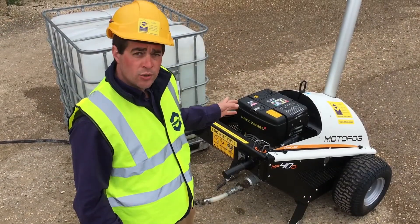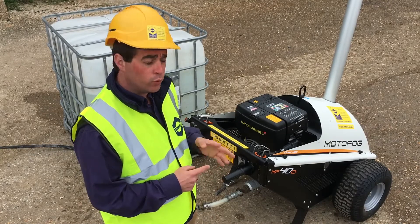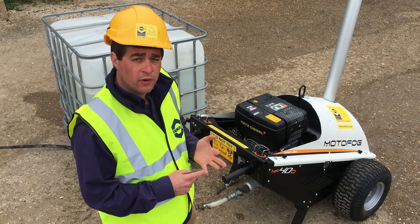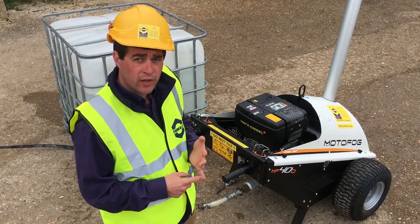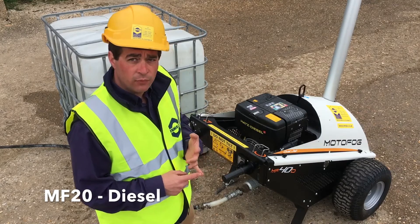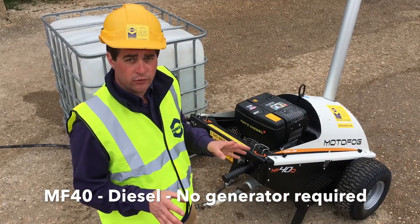With the Motorfog range, there are three models available. We have the MFJ10 up to the MF40, which is the unit we have here. You can cover between 10 and 35 metres on site. The MFJ10 has two options available, with a petrol engine or an electric running from 110 volt three-phase supply. And for the MF20 and the MF40, they come with diesel engines, so there's no need for a generator on site at all.